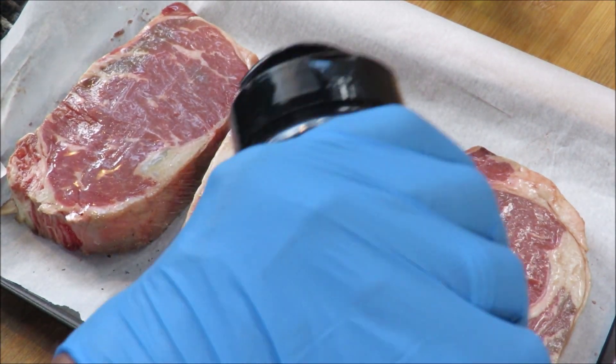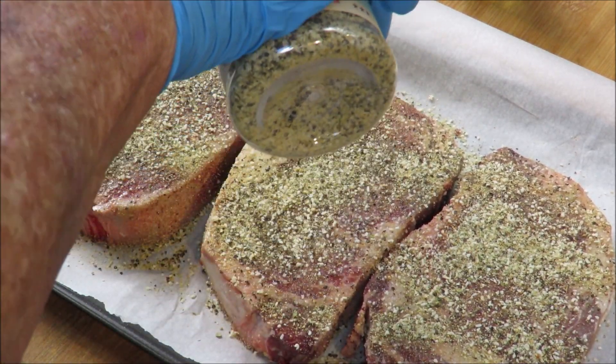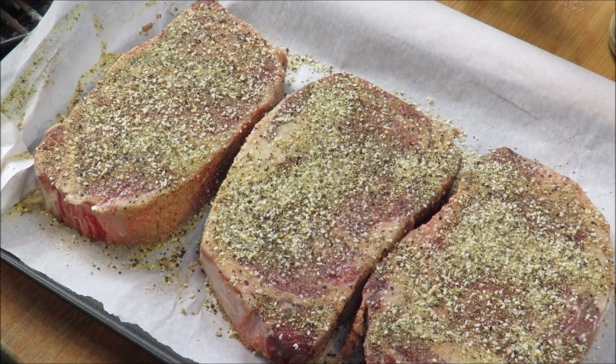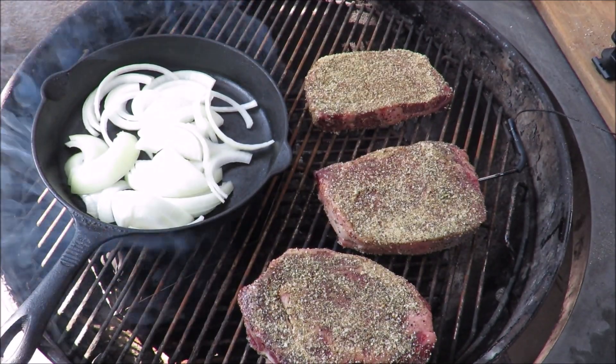I'm gonna take one of these steaks and rub it liberally with the Cubano rub — rub these steaks down on both sides and on the edges. We're gonna get them on the grill, get my thermometer in one of them, reverse sear them, and then take one to make a beautiful Cuban-style steak sandwich — what they call pan con bistec. Traditionally they don't use ribeye, they use palomino steak, but we're gonna use a ribeye. Let me get this on the grill.